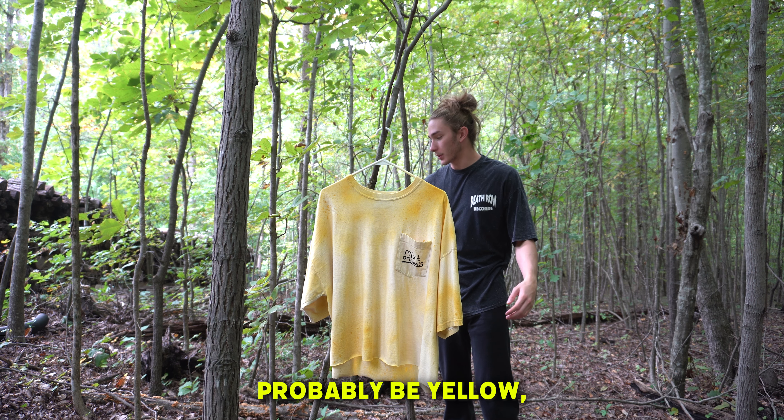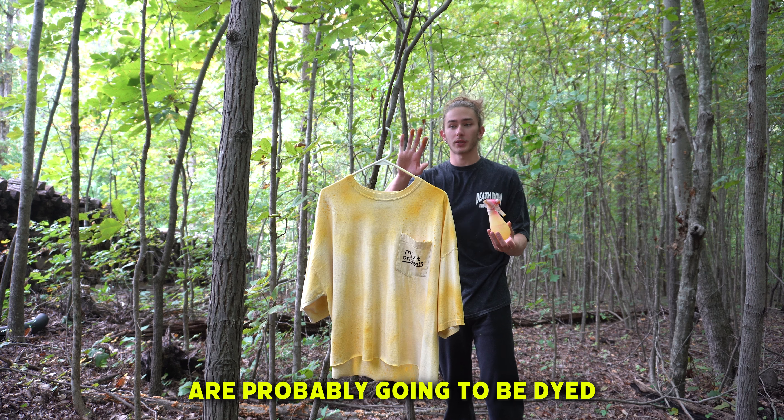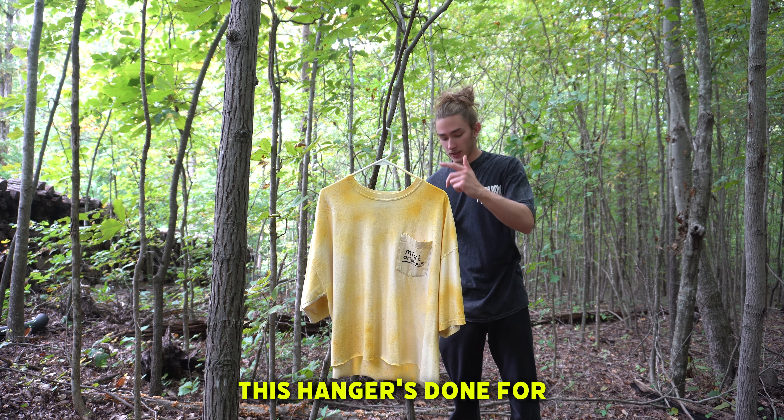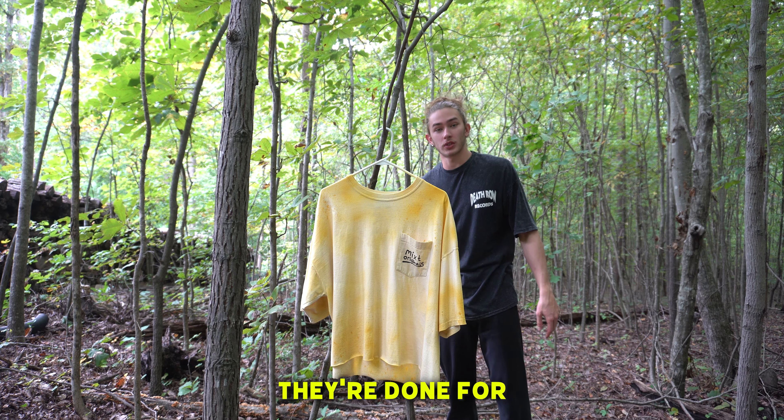Your entire washer will probably be yellow, and my hands are probably going to be dyed yellow for the next three days. So yes, this is why you do it in the woods. This hanger's done for. I got some on my shoes — they're done for.